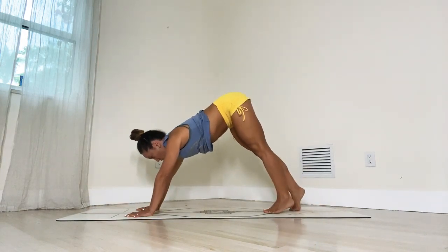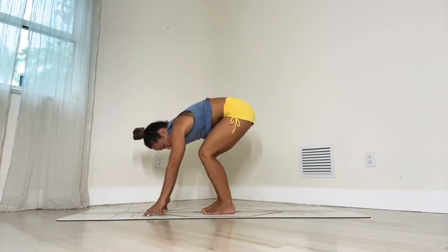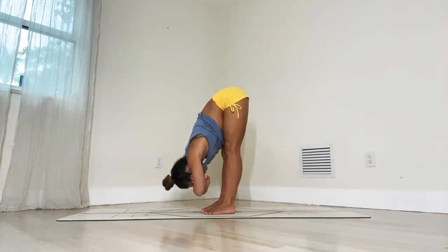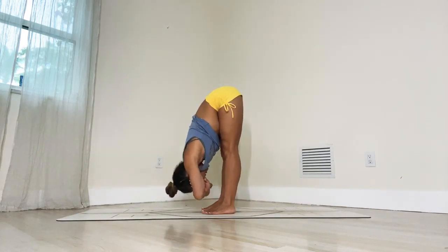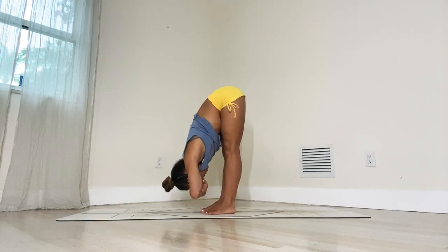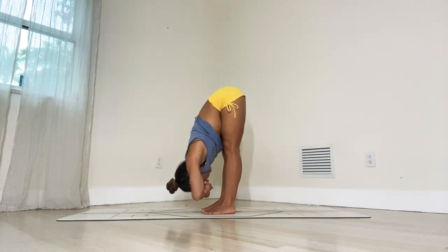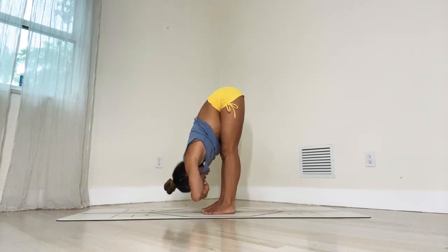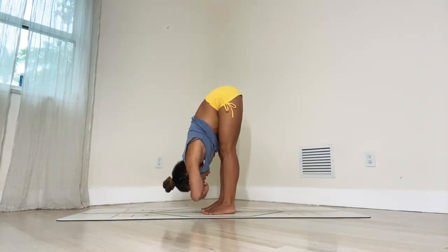Switch your gaze slightly forward — we're going to walk half the distance in. Keep your feet hips-width apart and come onto your fingertips. Give a soft bend in your knees, hold onto your elbows, and now we'll do a hanging forward fold. Lift the hips back and up and just rest your head on your forearms and hang out here for a few breaths. Drawing the navel in, allow your spine to elongate out of the pelvis. We'll stay here for five breaths: one, notice what you feel — remember you don't need to be good at this — just breathe and feel the body, two, three, four, five.